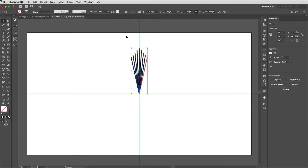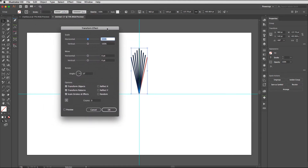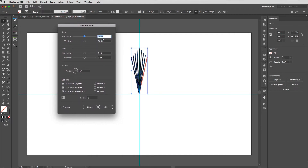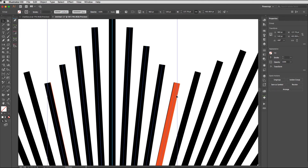Back up to the Effect menu, back to Distort and Transform, and choose Transform. Make sure the scale is set to 100 in both directions, turn on Preview, set the registration point to Bottom Center again. This time dial in 14 copies and set the angle to 24 degrees — hit Tab and you'll see it repeating around. That orange marker is doing a good job of showing where the rotation is working. Hit OK.